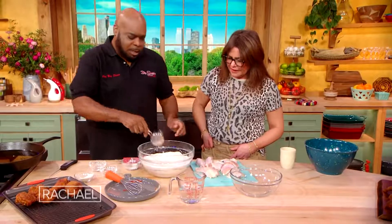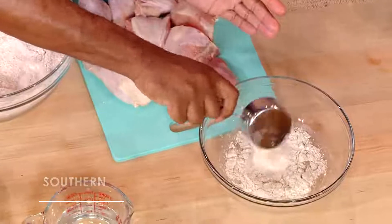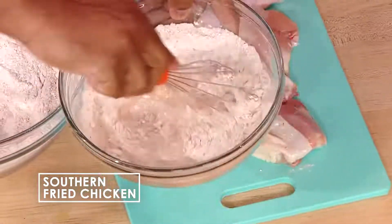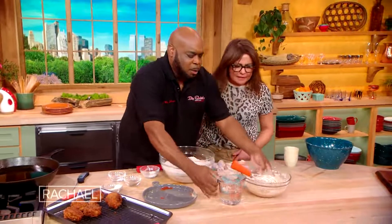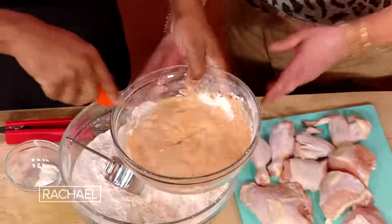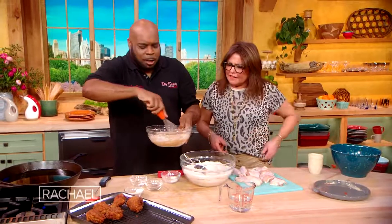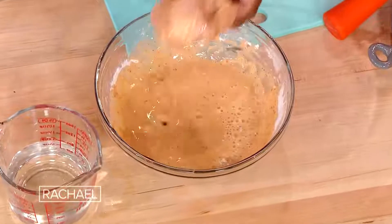We got all those terrific seasonings in there. Take about a cup, maybe a little bit more. We're gonna mix this up until it's nice and smooth. You can make a base and have a whole bunch of it. Because a lot of times as soon as you throw that chicken in the grease, your flour's gonna fall right off. So you have all your seasonings right here in this batter — it's automatically gonna have all the seasonings in there.